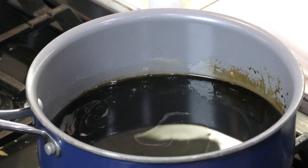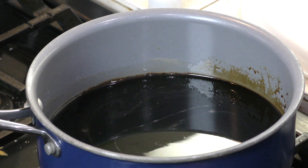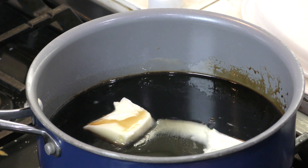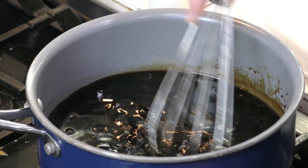Another thing I do is add in a couple of tablespoons of butter too. Let that melt in there.